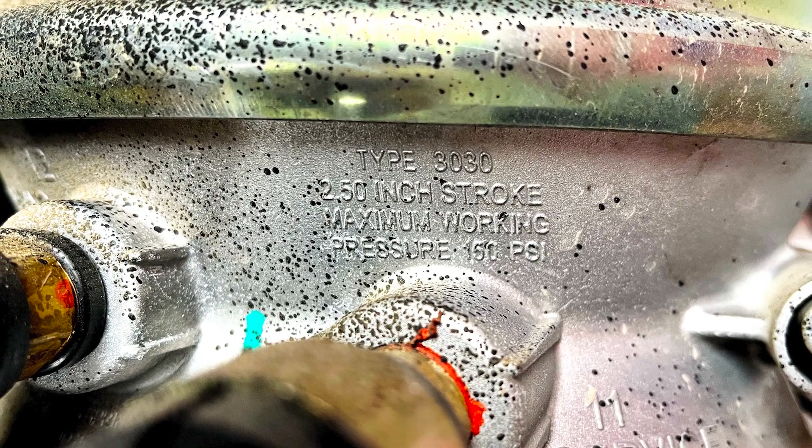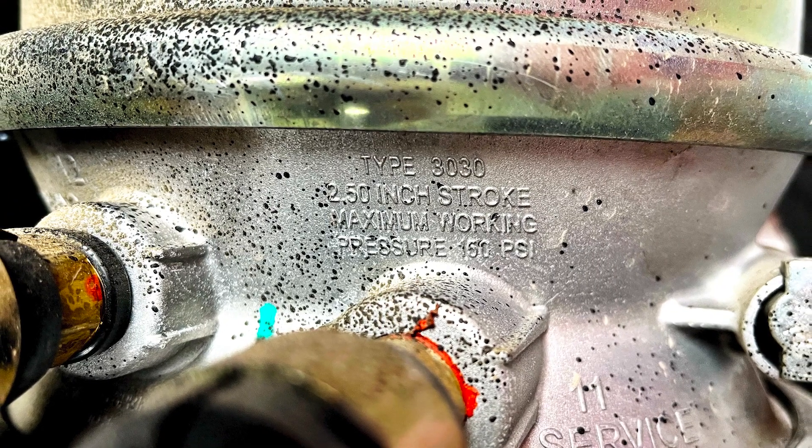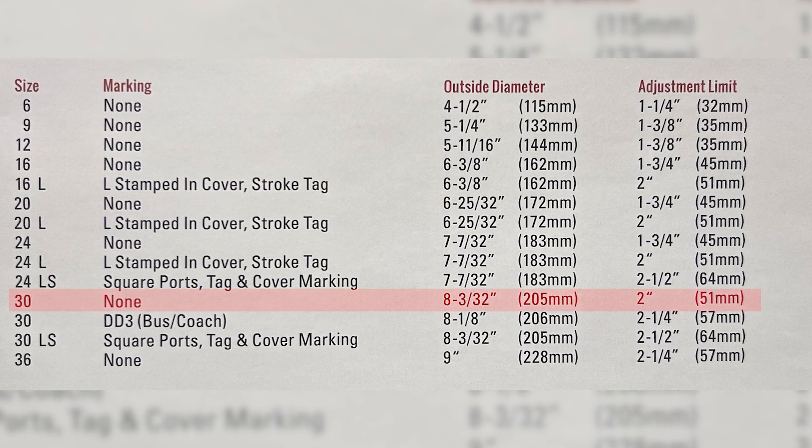Note that's not the adjustment limit — it indicates the chamber's maximum possible stroke. Referring to the chart, a size 30 chamber with no special markings has an adjustment limit of 2 inches.